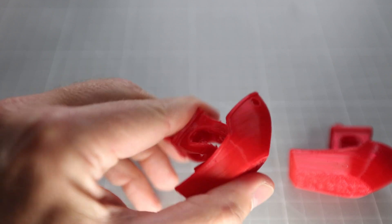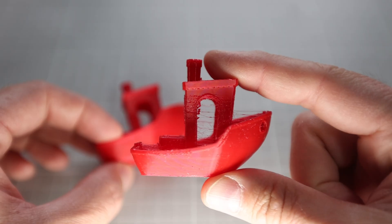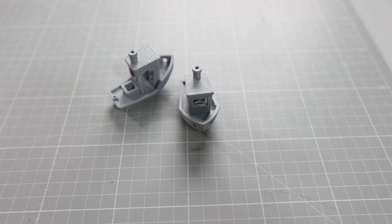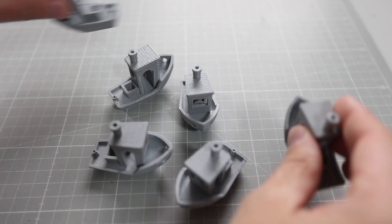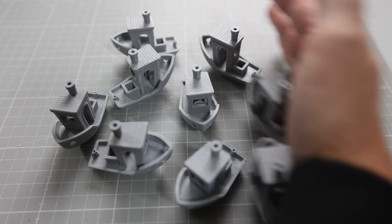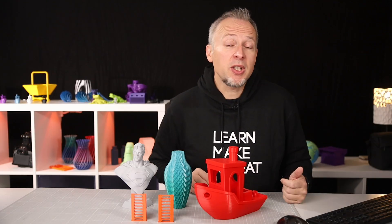There are materials like TPU — the flexible material — where a 5 degree temperature difference can make a huge difference in print quality. You could go and print 5 or 10 benches or another sample print, each at a different temperature, and simply decide which one looks the best, but this will also take a significant amount of time.